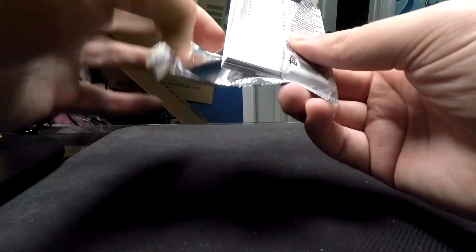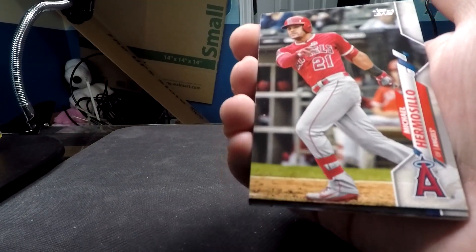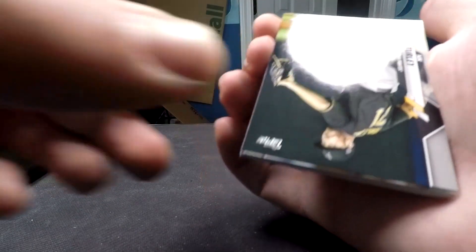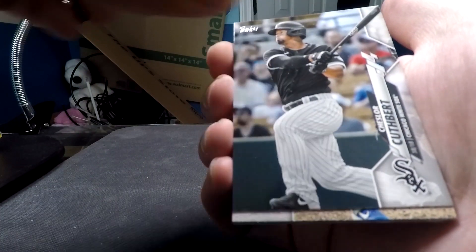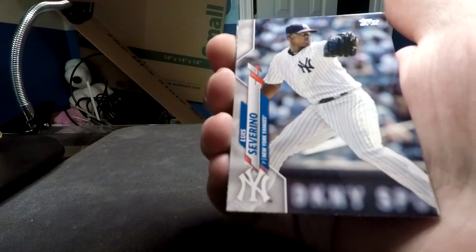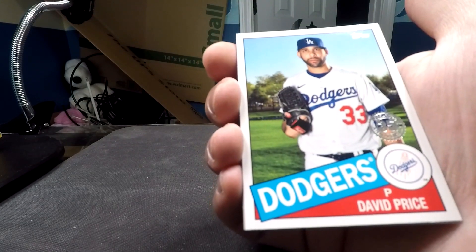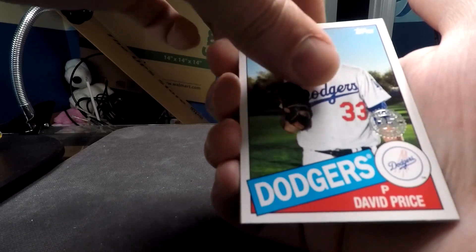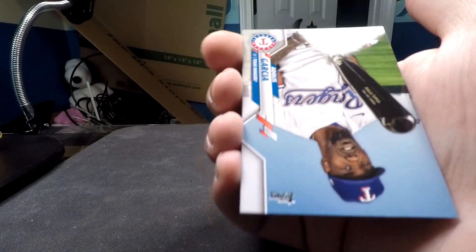I'm going to open the 2020 update hobby pack. I haven't opened a lot of these on stream or on YouTube, but I am very familiar with the set. Nick Turley, Cuthbert, Spire rookie card, Luis Severino, Jose Martinez, Josh Harrison, a 1985 skin of David Price, Justin Verlander, Todd Frazier, Garcia and Logan Morrison to round up the end.